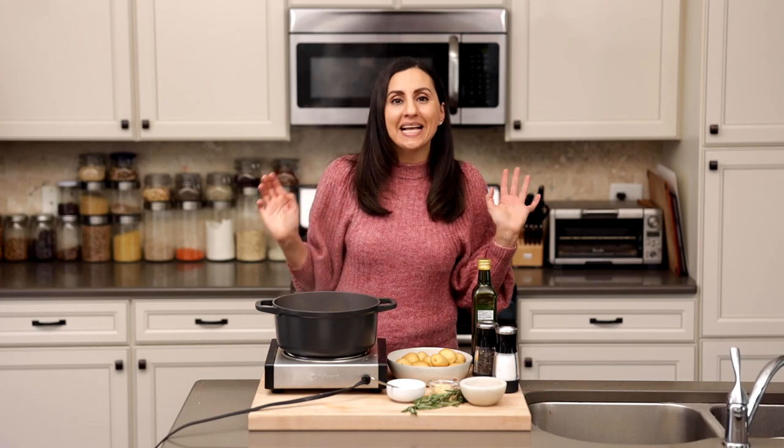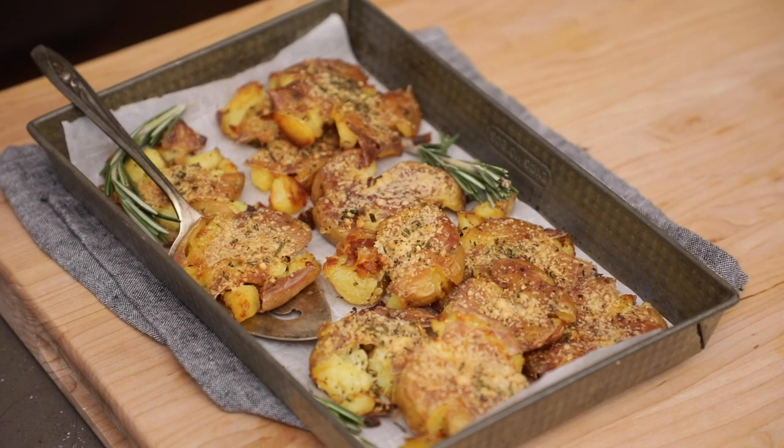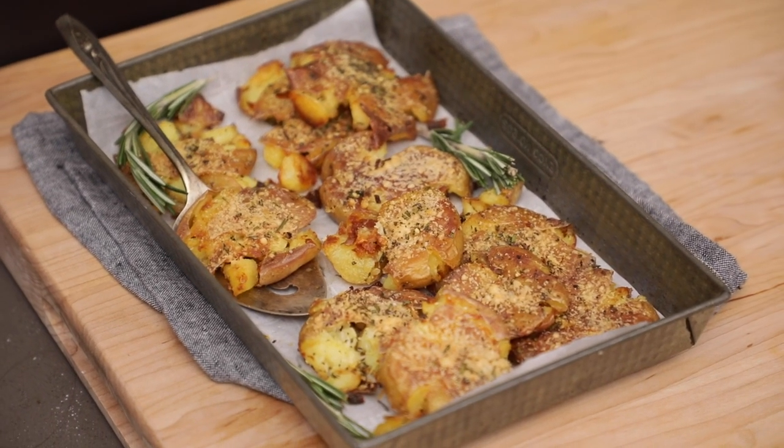Do you want to make fancy potatoes? Make smashed potatoes — not mashed, smashed. These are going to be your favorite new recipe and I'm going to show you how easy they are to make.